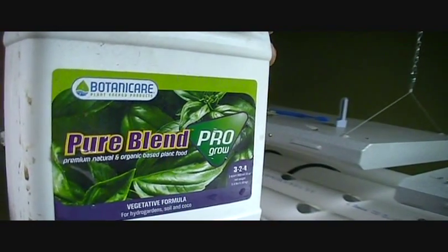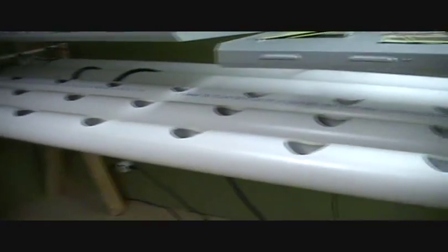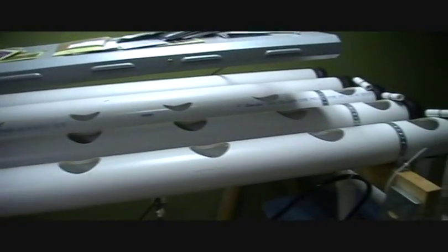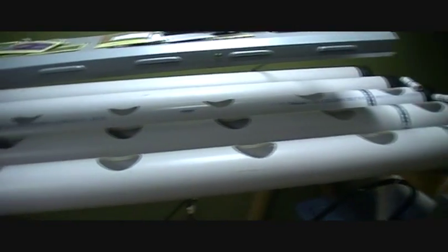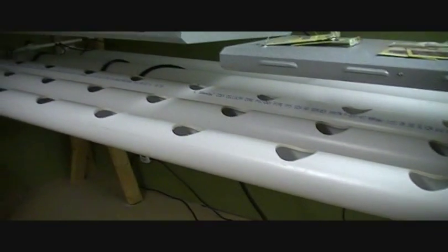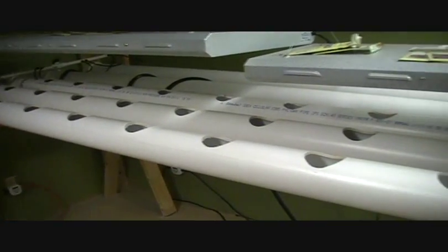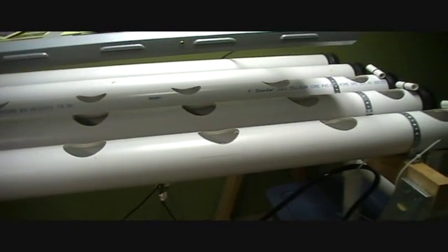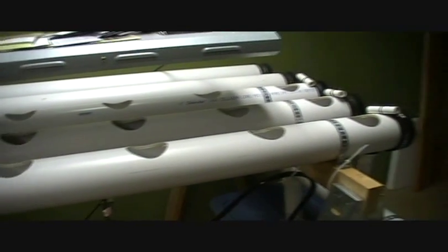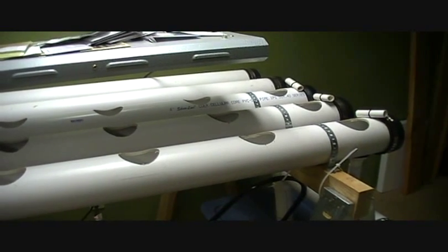Some of their products are approved on the OMRI website, but the hydroponic stuff you can't get organic certified. I'm trying to decide what I don't want to grow certified naturally grown versus what I do. I'm leaning towards growing spinach in here and just forgetting about growing it outside — it seems to sell pretty well in the area, and that way I can sell it year-round without worrying about it in the spring and fall. I'll give you an update in a month or so and let you know how everything's going.